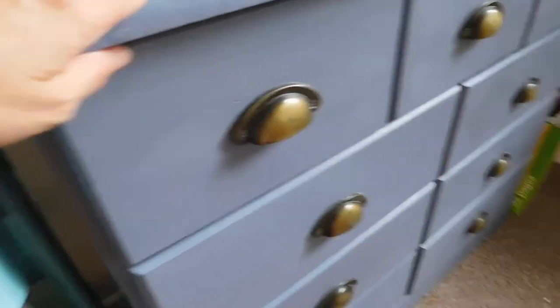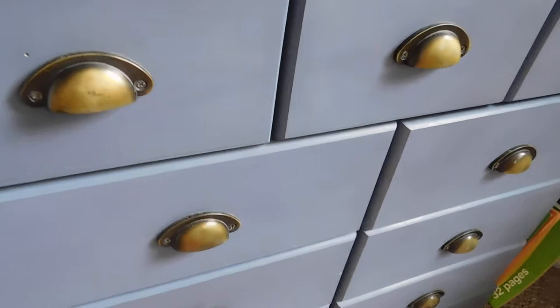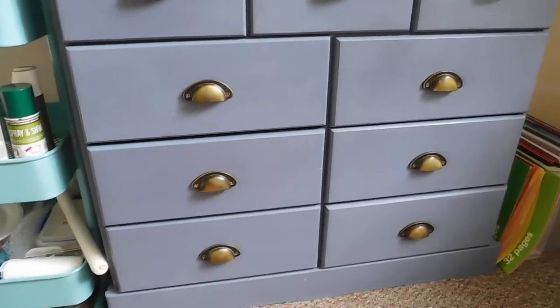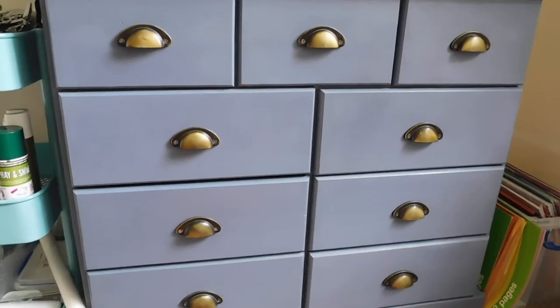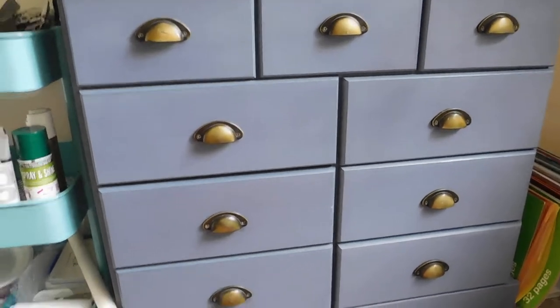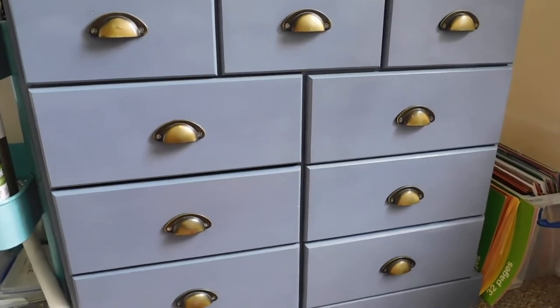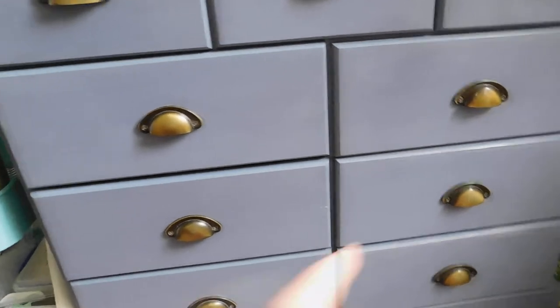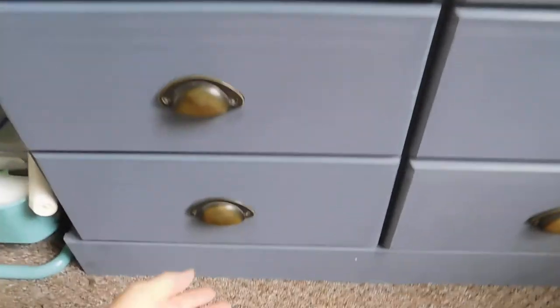I'll stay down here and then try and get up. This is my blue sideboard that I got from a charity shop — a real bargain. I had some money given to me as well and it was 75 quid. It's a really heavy unit. Obviously somebody jazzed it up to be blue, and I like blue — it sort of goes with the blue curtains I've got in here.